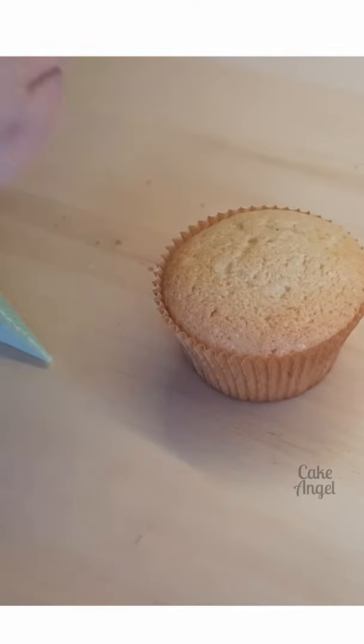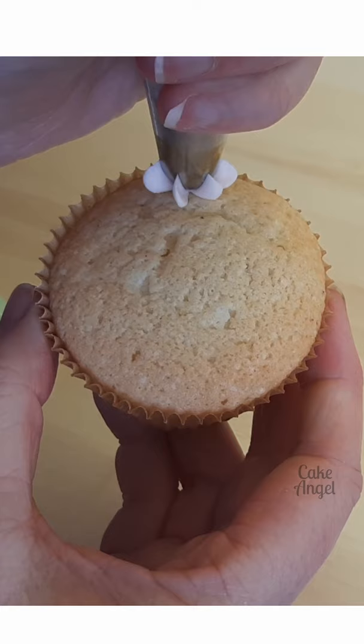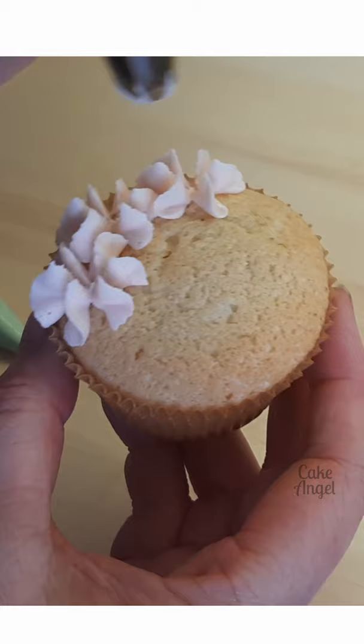We're going to make a hydrangea cupcake. For this we're going to be using 2D, which is typically used for swirls on cupcakes, and I wanted to show you a different use for it. All you're doing is holding it above the surface of the cupcake, you squeeze, you take the pressure off the bag, and then you pull away and you get that really nice ruffled stop.